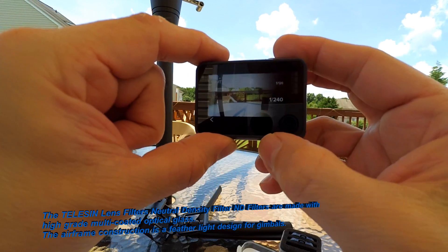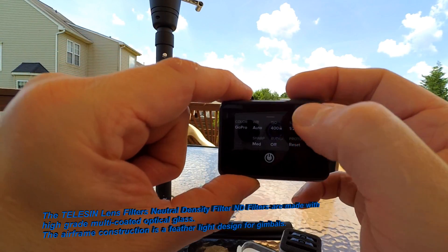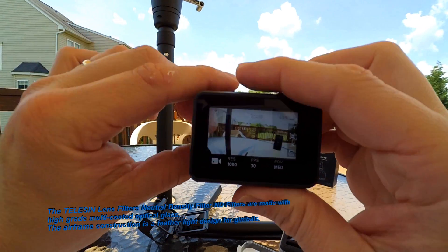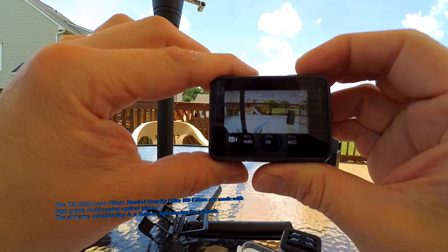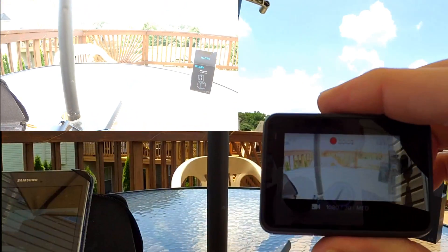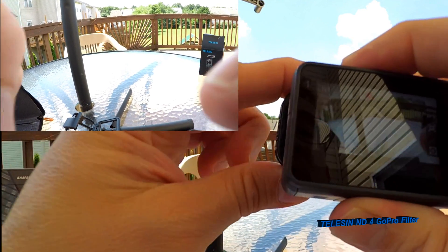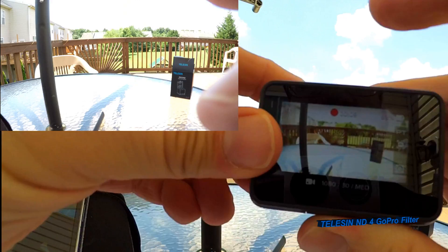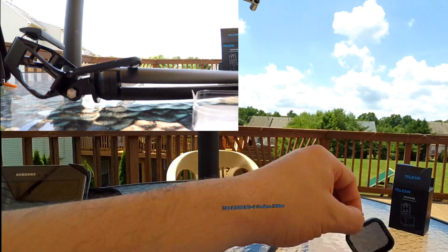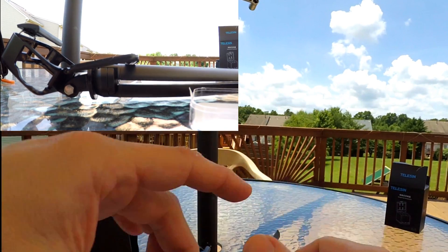You can see a difference already — look at that! That's 240 shutter speed. Here it is. Let's take this off to see the difference: 240, then put the ND filter on — what a difference! Let's try the eight next. That's amazing the difference it makes.